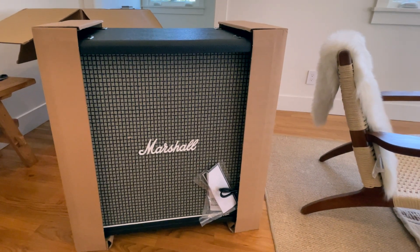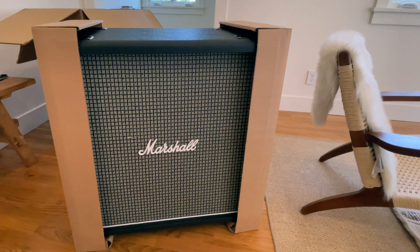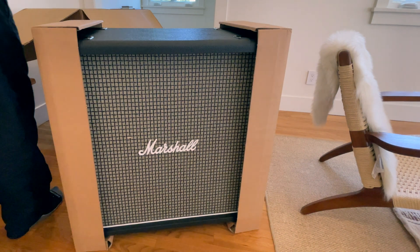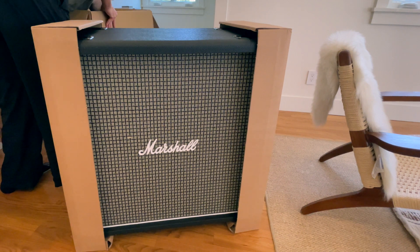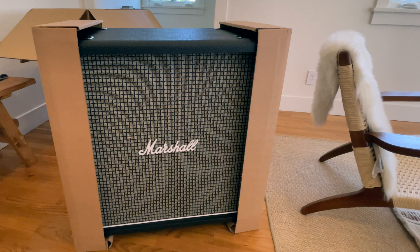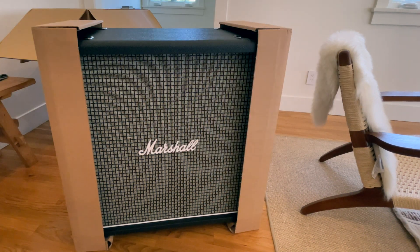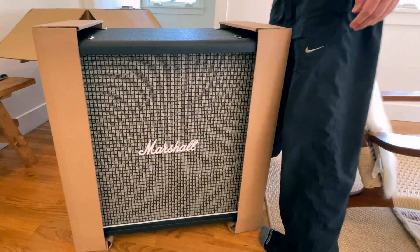Looks like it just has some cord, paperwork here, and a box of casters.